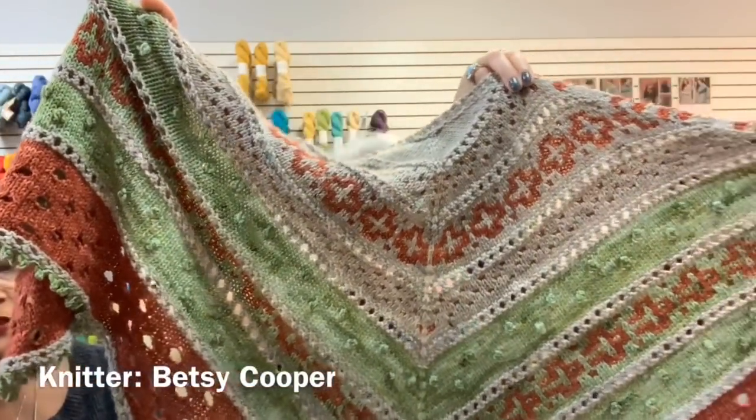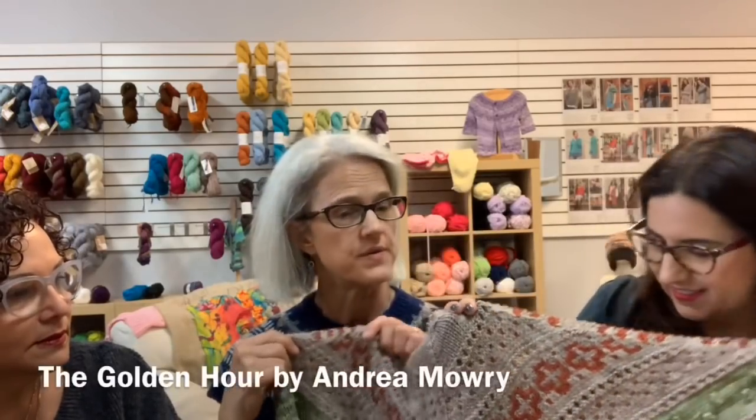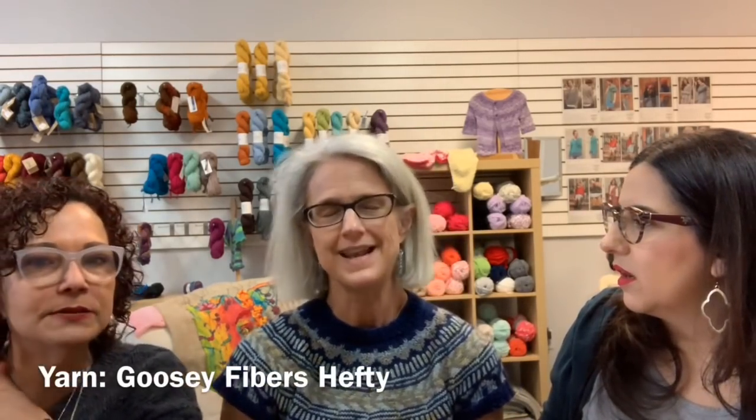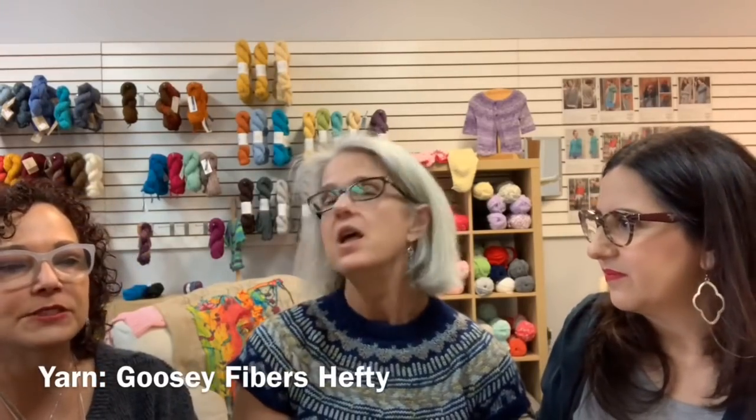Betsy's Golden Hour shawl — bought as a kit when Claire visited in September from Boosie Fibers — is worsted weight and a really good size. It's stunning. Several customers are making it in Rios, and the extra color yarn is arriving tomorrow. Gail got shipping information and notes the credit card update situation — when a card is compromised, you forget all the automatic subscriptions tied to it.